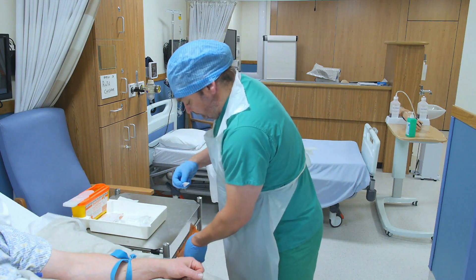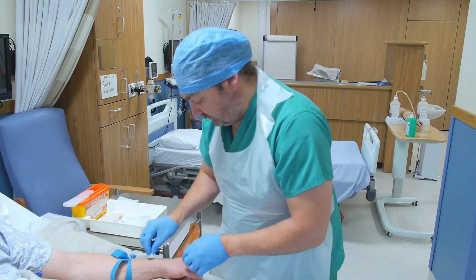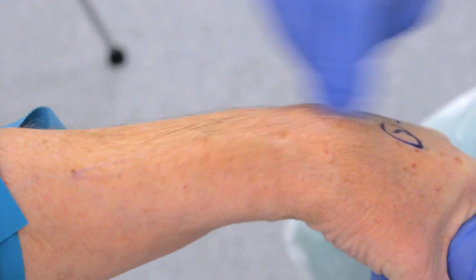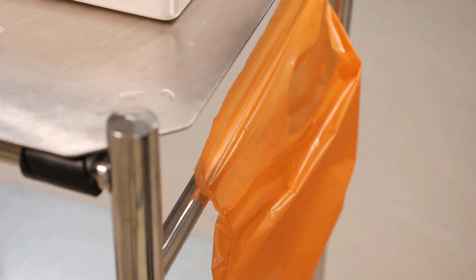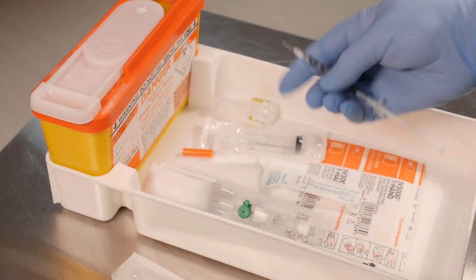Clean the patient's arm over a large enough area to accommodate the dressing. This area should be allowed to dry thoroughly. Do not repalpate the vein.